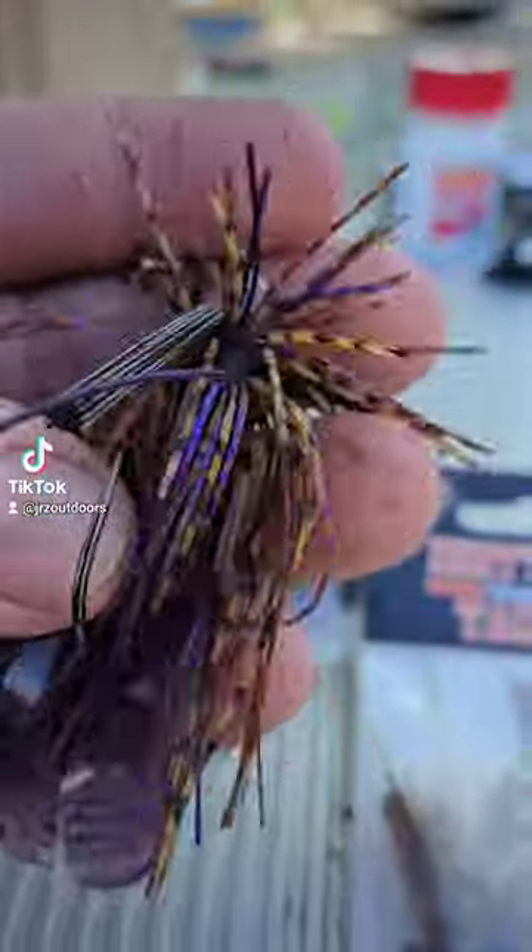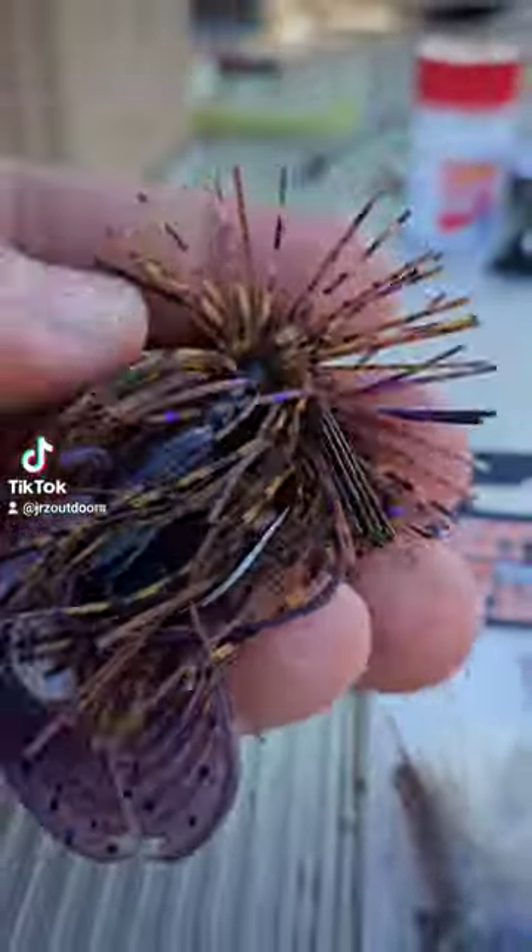Well, would you look at that — it's a smallmouth catching machine! This combo really gets them.